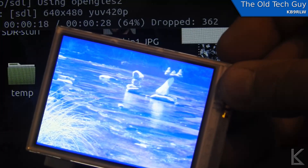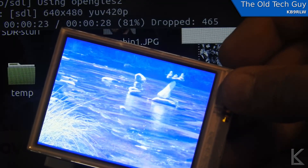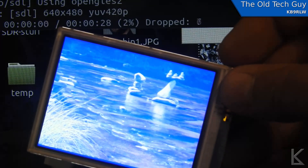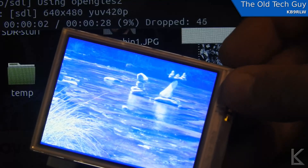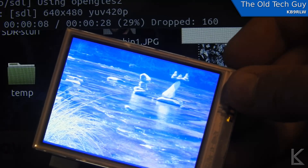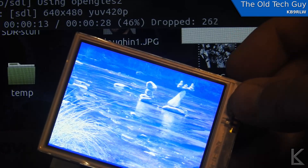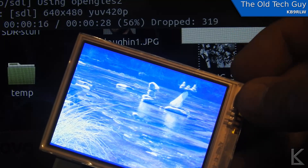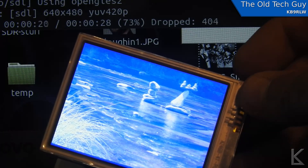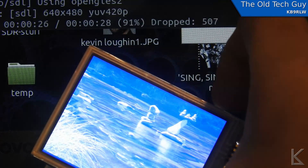It's dropping hundreds of frames. I can't find a video compression method that the Pi Zero can successfully decode — it's just not strong enough. And this little screen, although it's really cool, has that color tinting problem. So it kind of works, but not well enough. I'm going to put this idea back on the back burner until I get a better Pi, something a little more powerful, and a better screen with HDMI input.